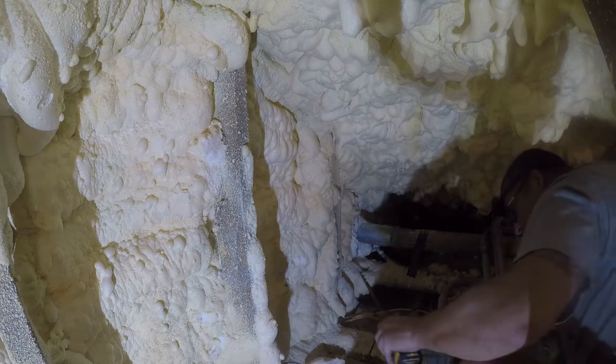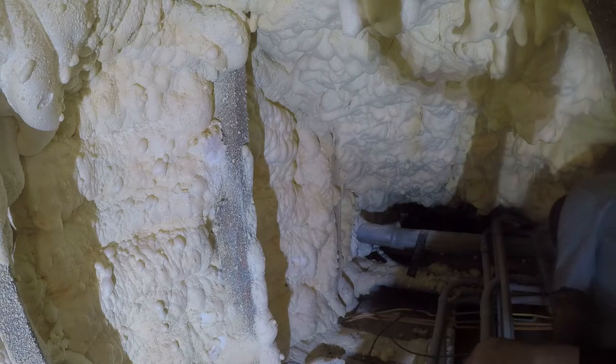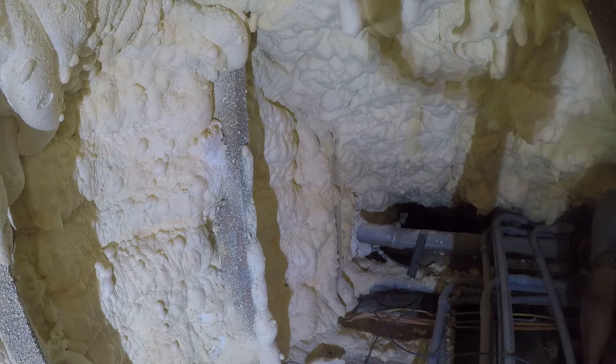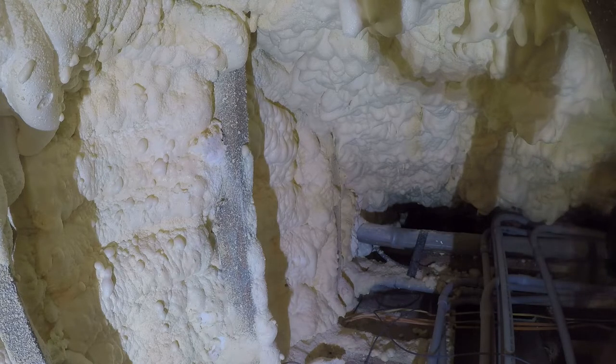Then we'll go do our magic on the other side. It's not going to be as exciting up here because I've still got to connect the pipe over and that's going to take time — it's probably going to need to be maneuvered. But no big deal. We can go work on the outside.